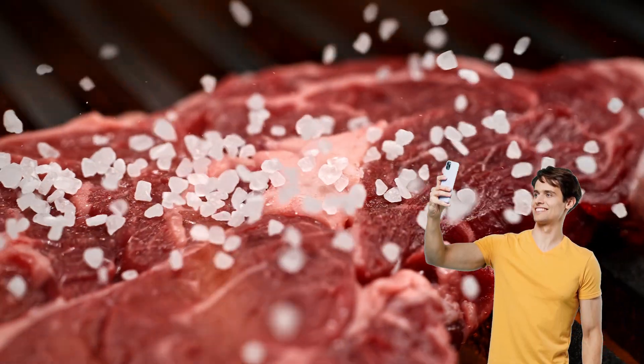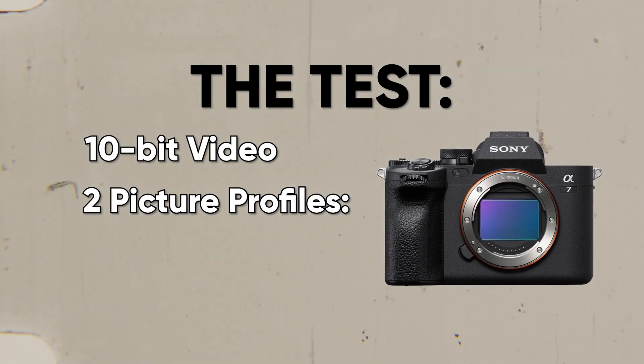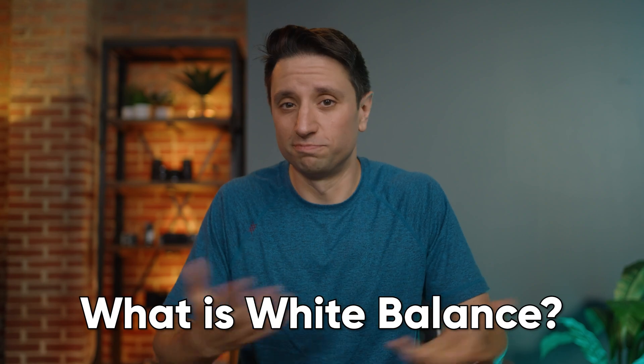If you're taking photos, RAW is really the only way to go. But because of camera capabilities or file sizes, most of us aren't shooting proper RAW video. So today I'm going to be testing 10-bit video using two different picture profiles on the Sony A7 IV — one with a fairly finished image right out of camera with S-Cinetone, and the other S-Log3. But first, what is white balance and how do you set it?